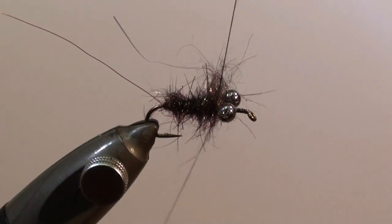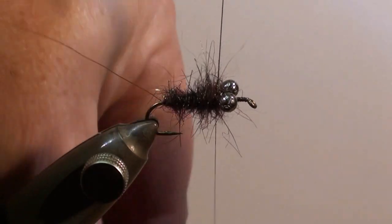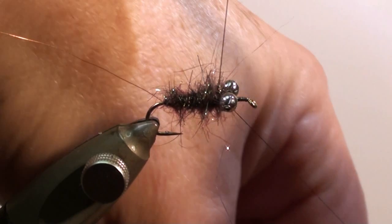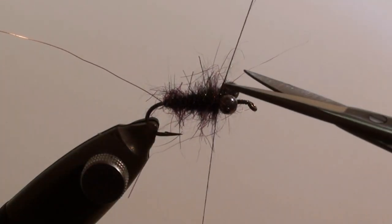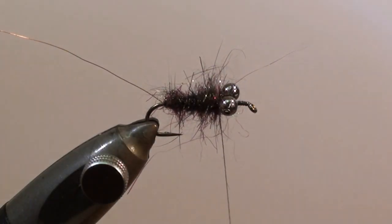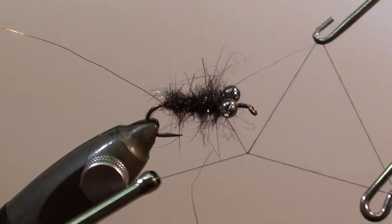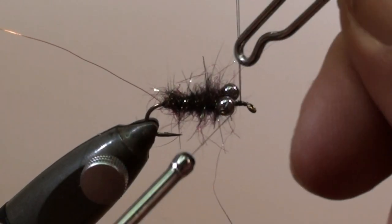Tie off the body at the eyes and cut off the excess. We should now make a whip finish to secure the thread. We'll do it in front of the eyes.